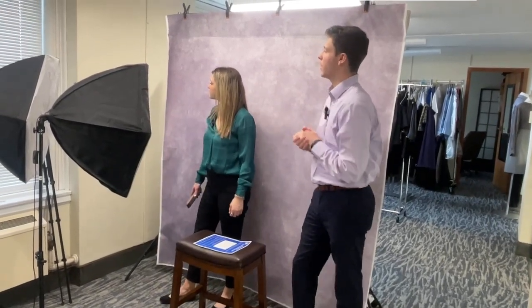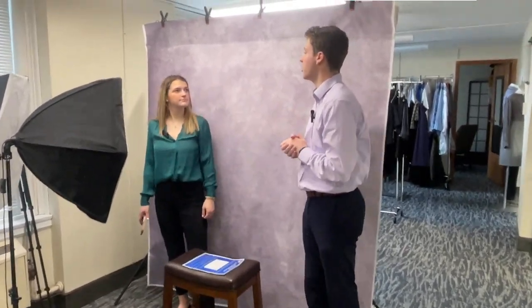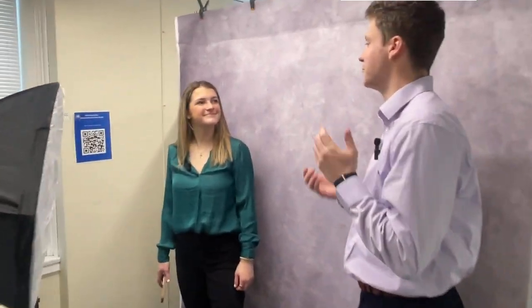Now that you're all dressed up and ready to go, we've got some written instructions right here on the bench, but you can scan that QR code right over there for video instructions. Let me know if you have any questions, but have some fun! Thank you, I will.